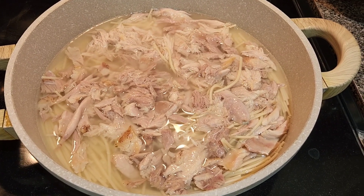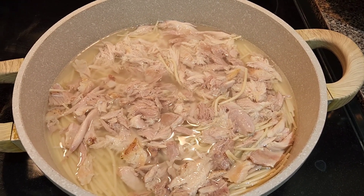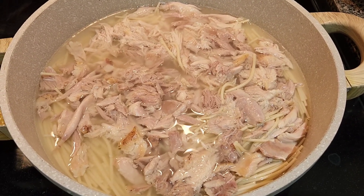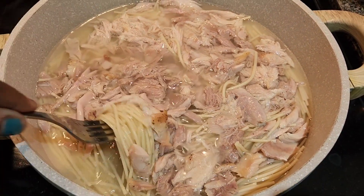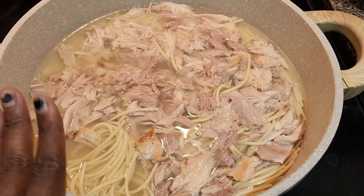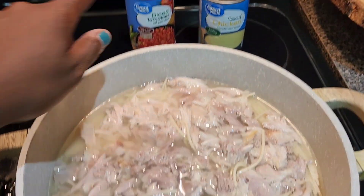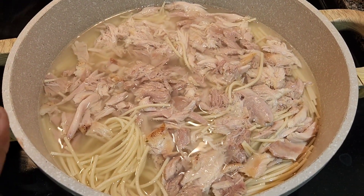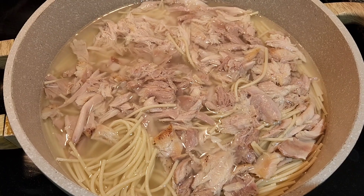I've deboned the meat and put it in with the noodles to cook until the noodles are tender. You can use whatever chicken you like — thighs, legs, or breasts. I'm going to drain most of the water since there will be liquid in the diced tomatoes too, then add the diced tomatoes, cream of chicken, and some chunks of block cheese. I'll show y'all once the noodles are done.